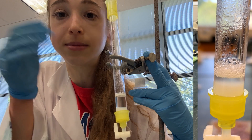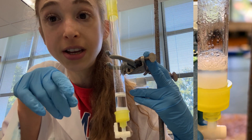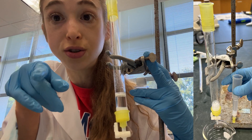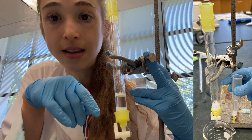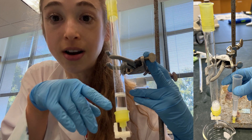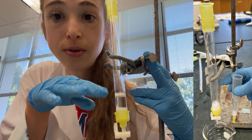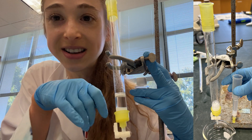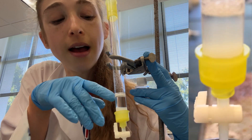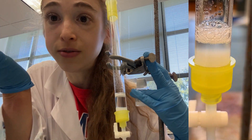So that's the basics: choose your column volume, figure out what percentage slurry you have, and divide the column volume by the percentage to get the amount you actually have to pipette in. Pipette that in, then allow it to settle down in the column — turn the stopcock and let it flow through. It'll go really fast at first, and then really slow as the column gets packed, and then the column will pack all the way down and you've got your packed column.